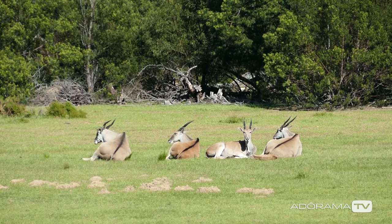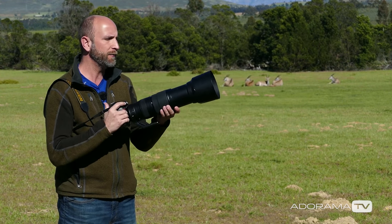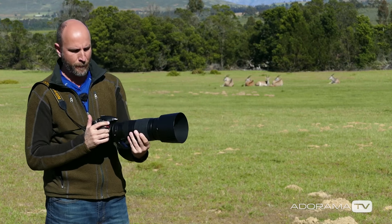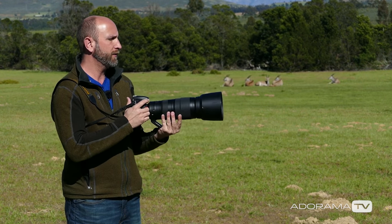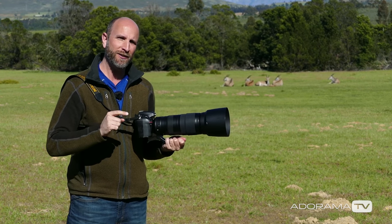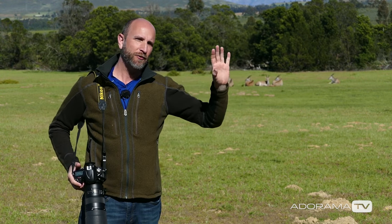Because we can get pretty close to these guys, I am shooting with this — a 200 to 500 millimeter f5.6 Nikon lens with a D800. Now normally with a lens like this, what you would normally do is shoot in shutter priority. You want to keep your shutter speed really fast, but what I want to do is keep my aperture wide open so that I get that shallow depth of field and let the background drop out.